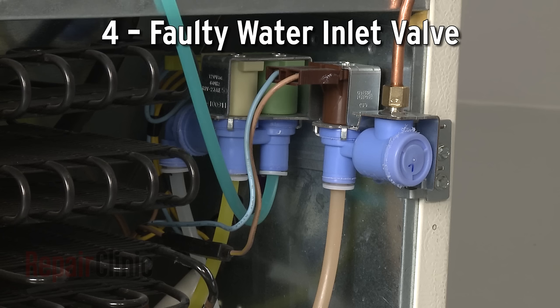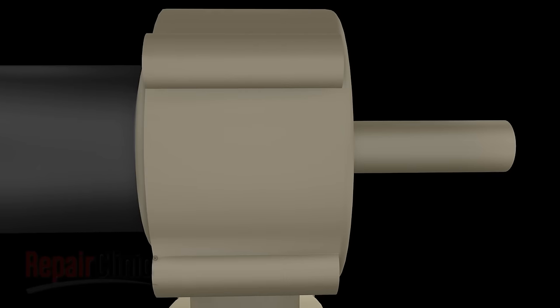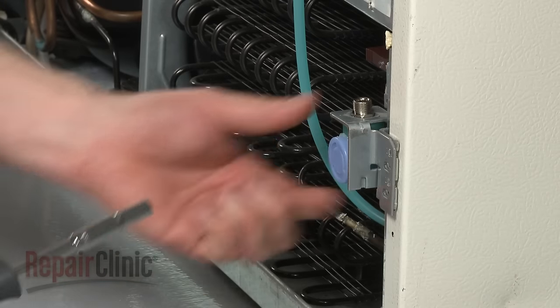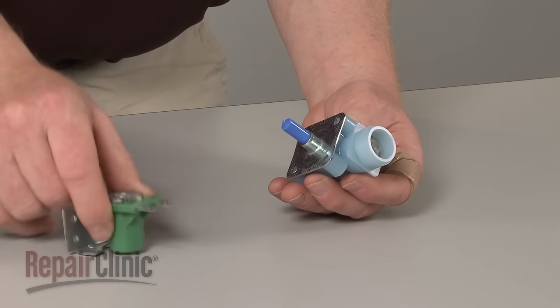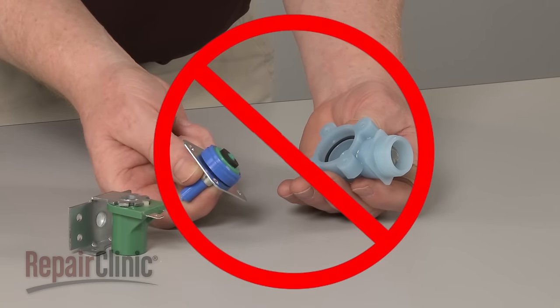The refrigerator's water inlet valve opens to allow water to travel to the water dispenser and into the ice maker. The inlet valve can fail both mechanically and electrically. A mechanical failure could be caused by the buildup of mineral deposits, preventing the valve from opening. If this happens, you'll need to replace the valve.